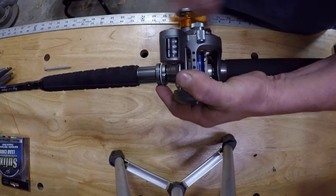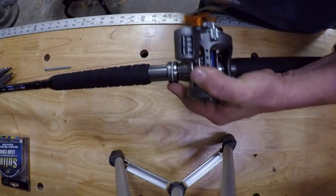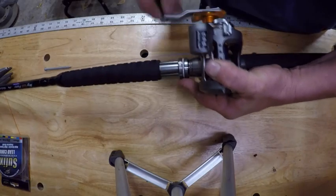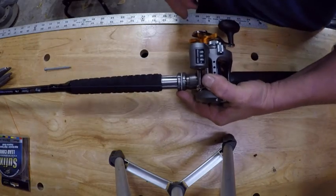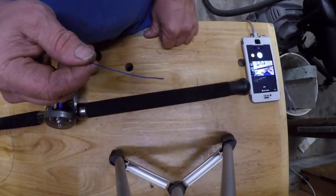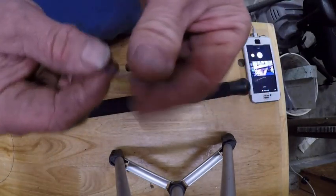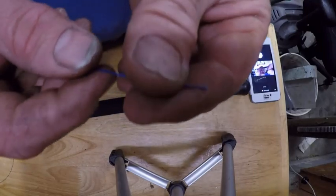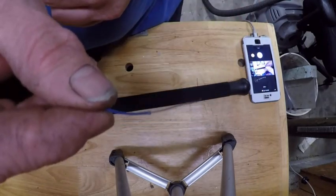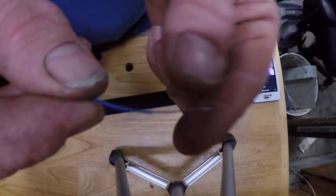The line counter is counting backwards because I'm reeling in. I said I was going to put about 100 feet — that should put me about perfect. Okay, we've got our mono on the reel. Now it's time to put the lead core. What makes lead core is it's actually got a little tiny filament of lead inside it — there's the lead, thus it's named lead core.